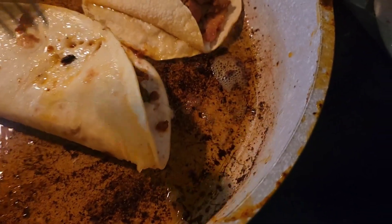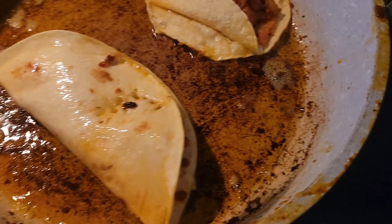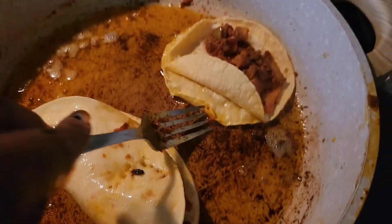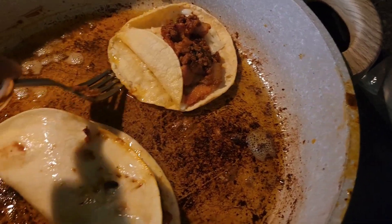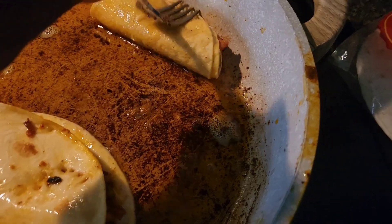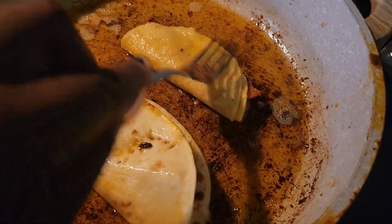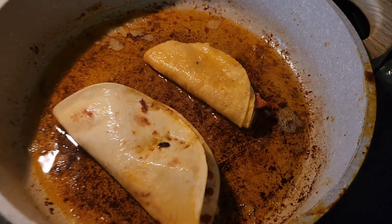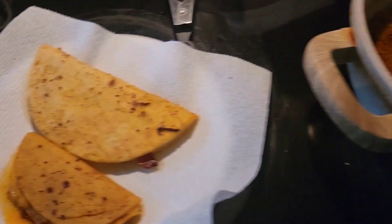Then I do the other one the same way and just flip it. When I use corn tortillas I try to double them because working with a single corn tortilla can be kind of difficult, so I just double those. I let them cook about five minutes altogether — it all depends on how crispy you want yours.